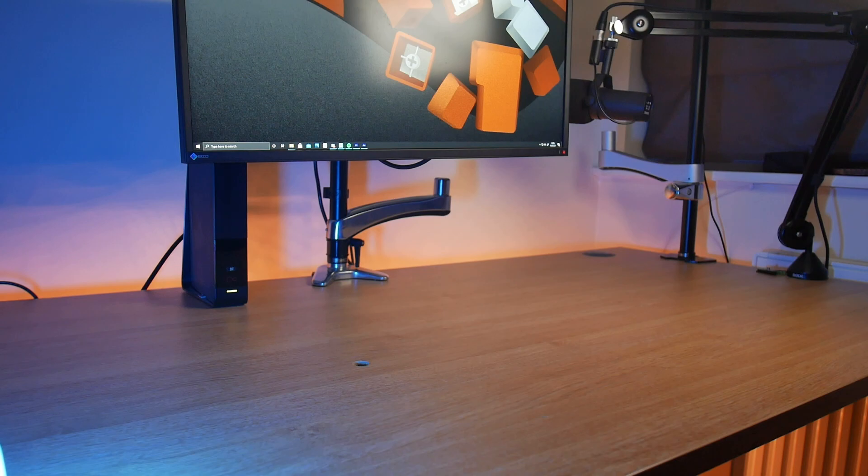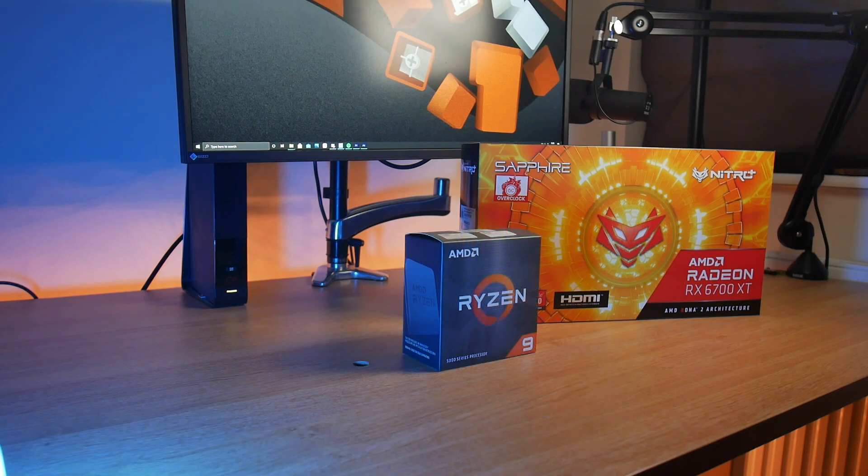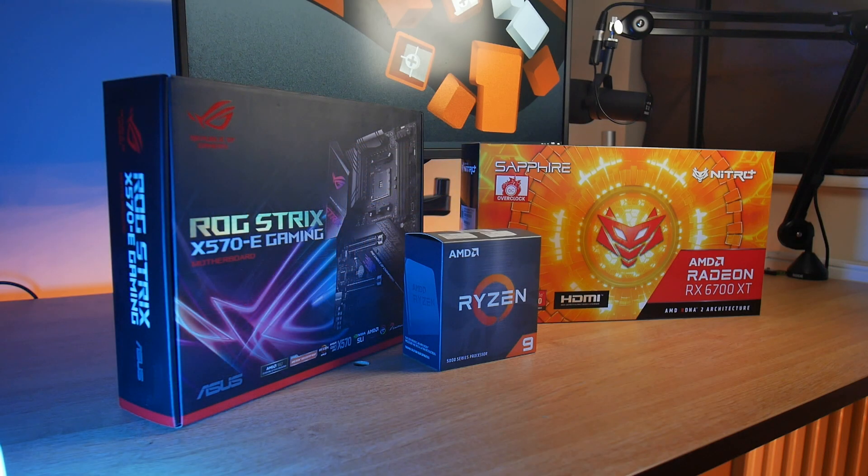To take advantage of SAM you'll need to be running a 6000 series Radeon GPU in combination with either a 3000 or 5000 series Ryzen processor. You may also need to make sure your motherboard is compatible or check whether the BIOS needs an update.